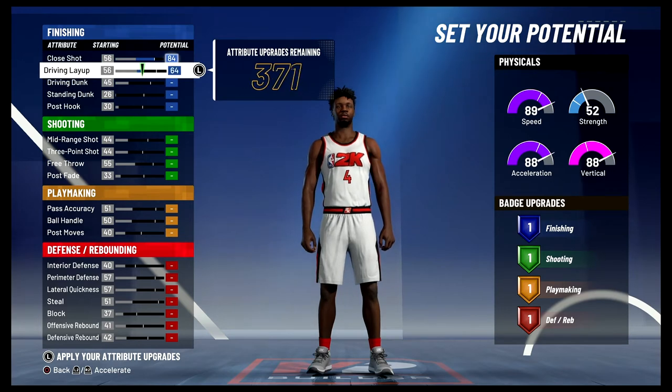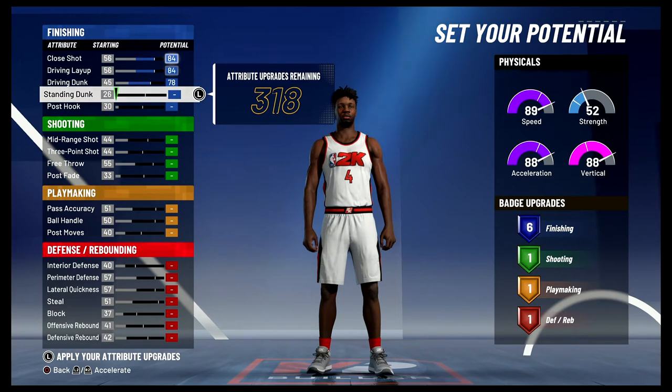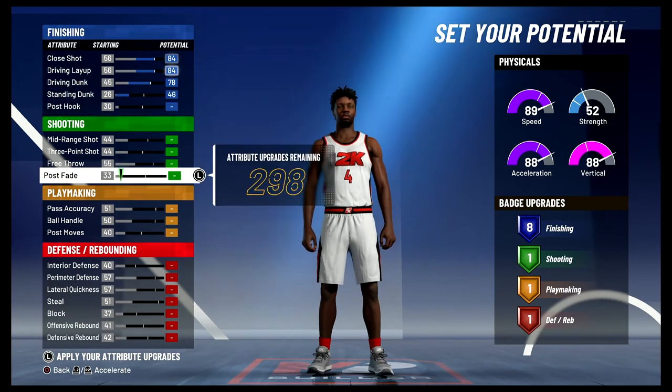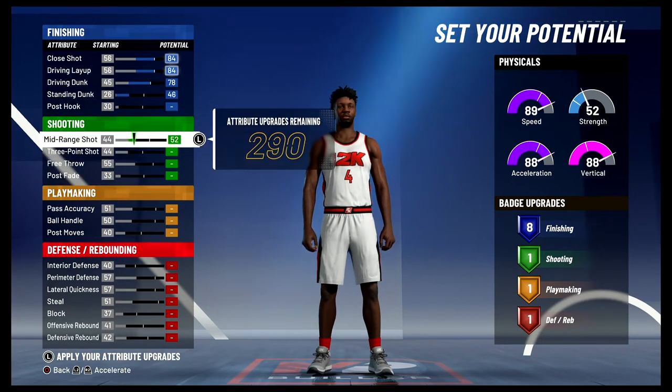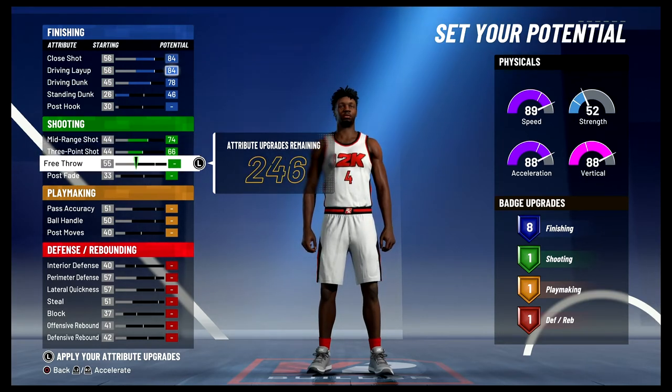For the attributes, you're gonna bring your close shot up to an 84, your driving layup up to an 84, your driving dunk up to a 78, and your standing dunk up to a 46 — and that's gonna give you 8 finishing badges. For shooting, you're gonna bring your mid-range shot up to a 74 and max it out, max out your three-point shot, and bring your free throw up to a 77.